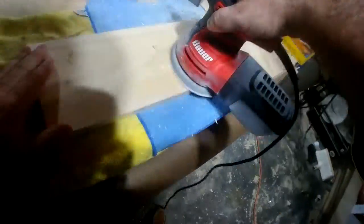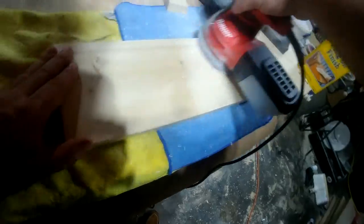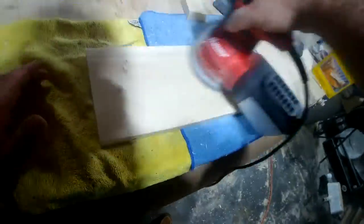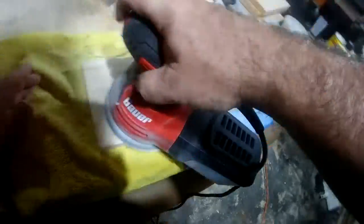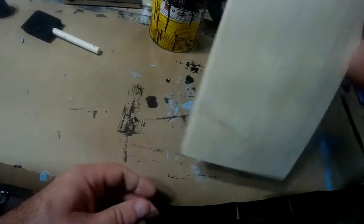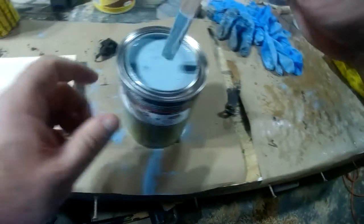Sanding is exciting, but I sand both sides down where they are ready to be stained. This one is going to be a blue distressed finish. I will get it sanded down. I don't worry about the edges because that is all going to be cut off. I'll pick the best side to go up.